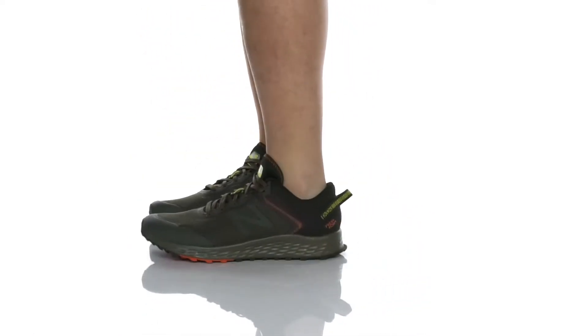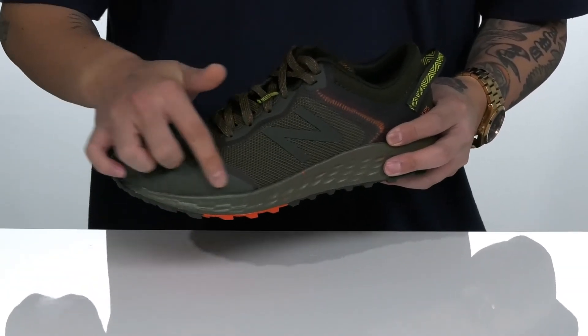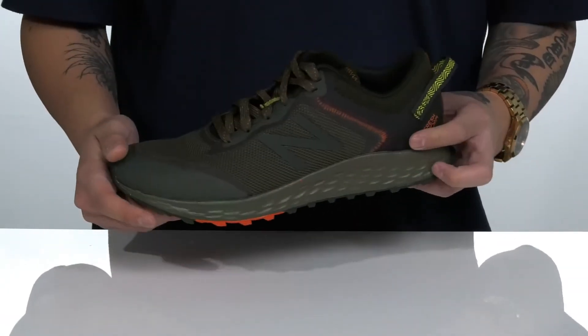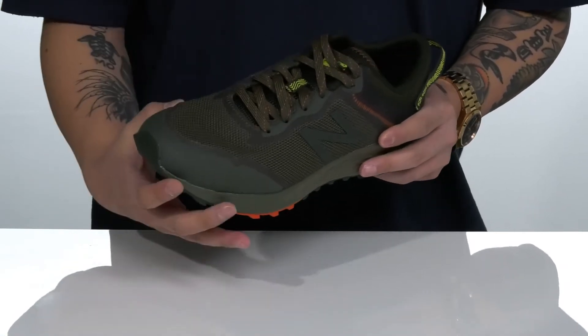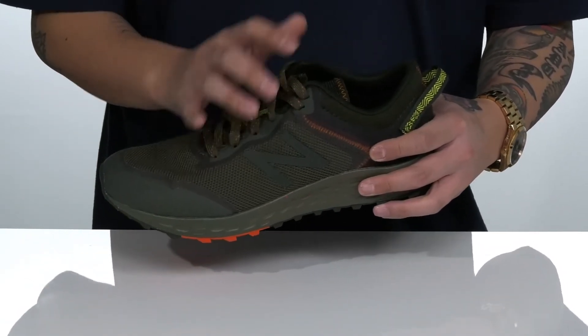The Fresh Foam Arishi Trail from New Balance is a great outdoor running shoe that features a breathable mesh upper, seamless synthetic overlays in key areas for additional protection, support, and added durability. It also has a traditional lace-up design that provides a secure fit.